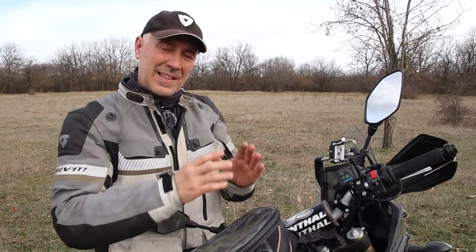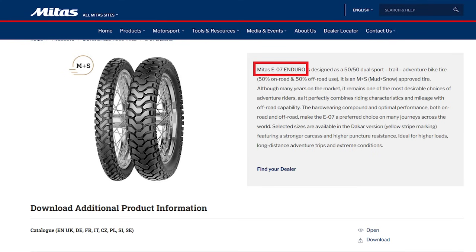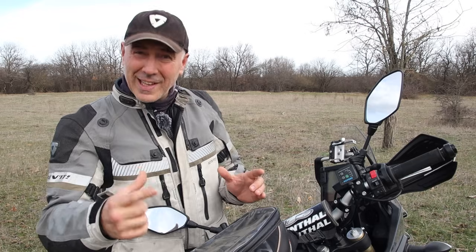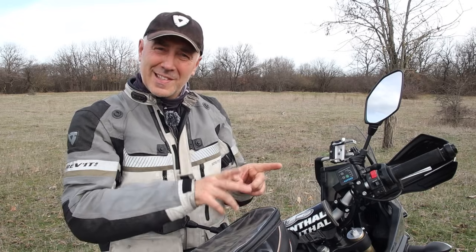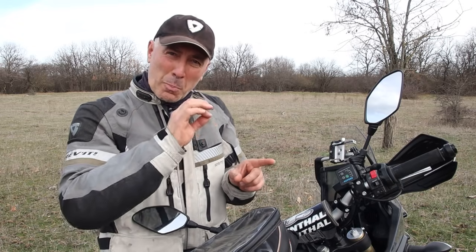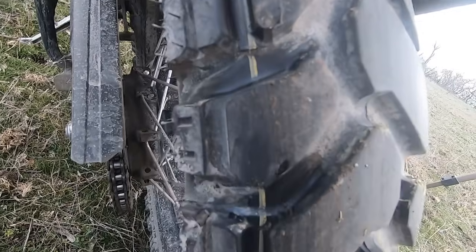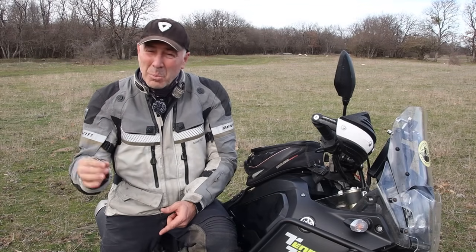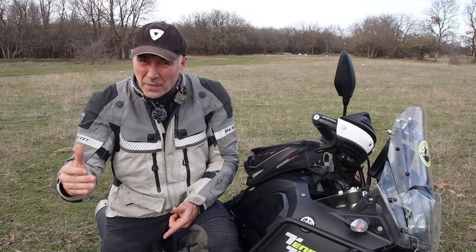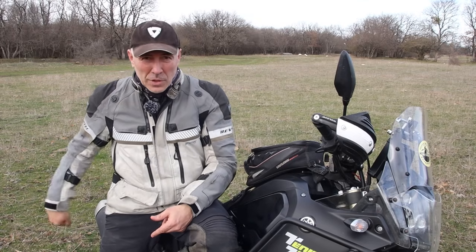The first thing you have to know is that the Mitas E07 tires come in two different versions: the Mitas E07 Enduro and the Mitas E07 Plus Enduro Trial. We're going to discuss the second version, which also has two sub-versions: Standard and Dakar, marked with a yellow stripe like the rear tire I have on my motorcycle right now. Over the years I've used at least five different sets of Mitas tires but never knew the difference between Standard and Dakar until I finally got the Dakar on my motorcycle.